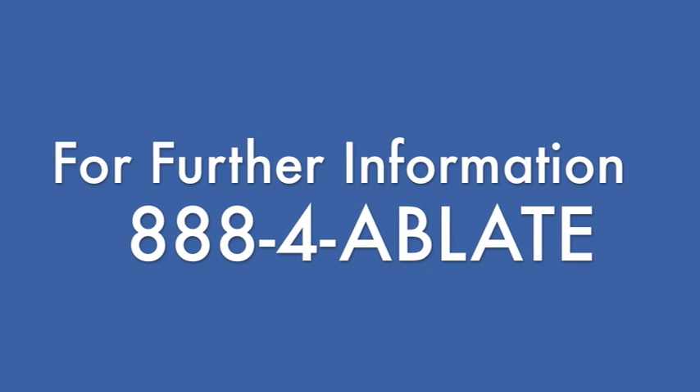For further information, call 858-884-ABLATE or visit www.Ablate.net.